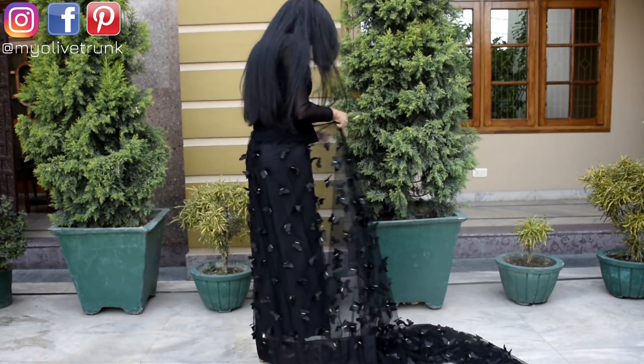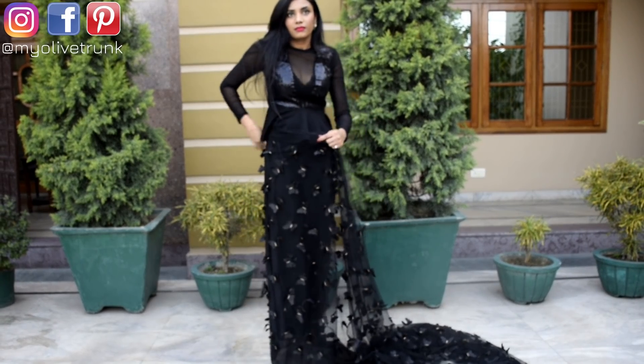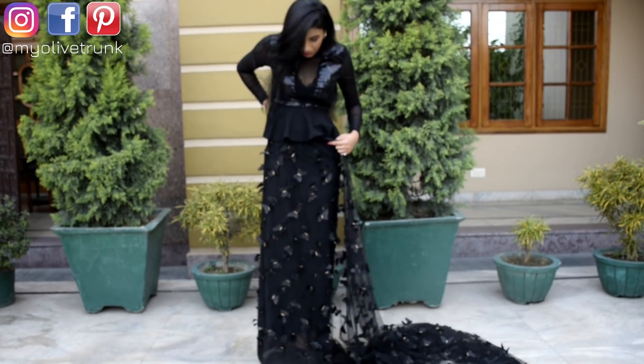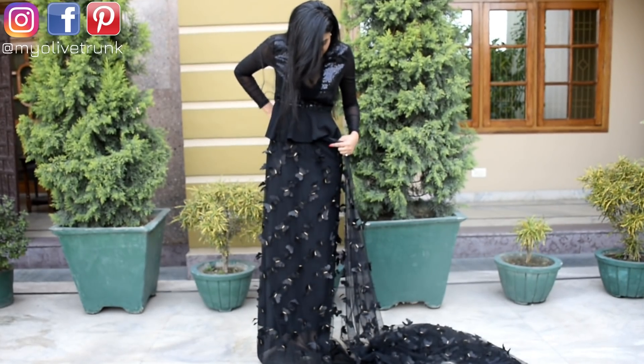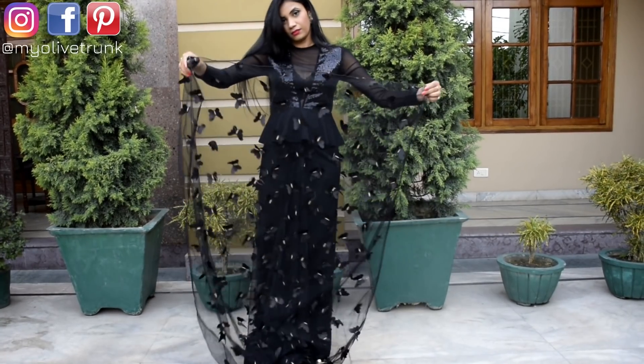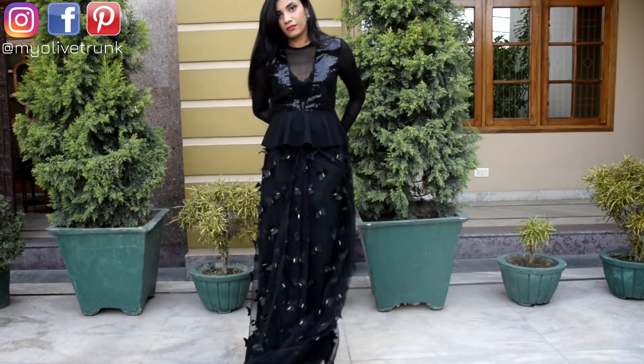Now we are going to drape the fabric. I have already put on my pebble top. Normally I have to drape my pants like this. Before making pleats, I will measure the length of the pleats — we will keep them a bit long.